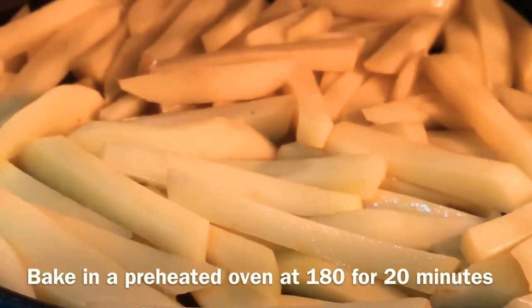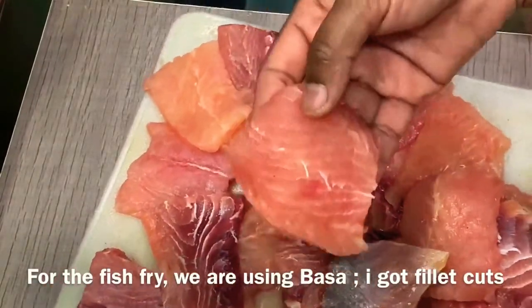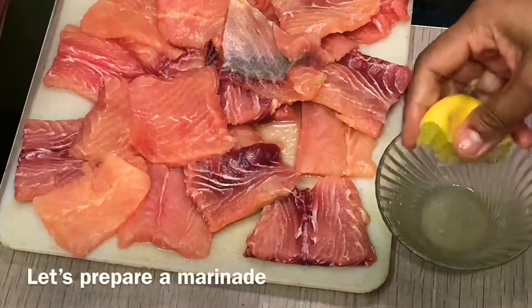I am going to bake the French fries in a 180 degree preheated oven for 20 minutes. Then we bake the oven for cooking time. I am going to cook the fish, I am going to fill it with fillet.